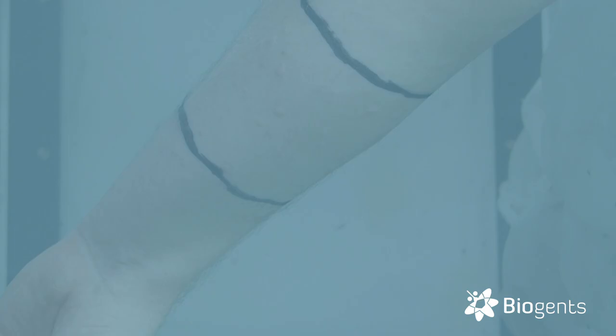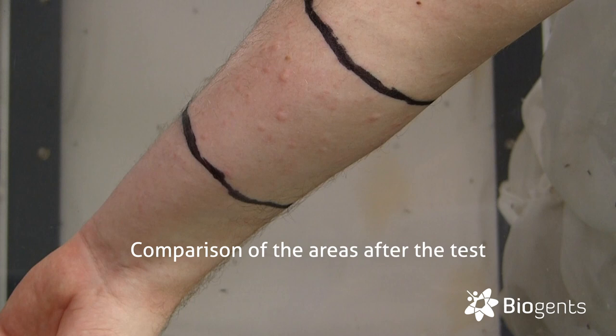Clearly the mosquitoes really bit the area. As you can clearly see, quite a few bites. So it seems the essential oil does not really work.